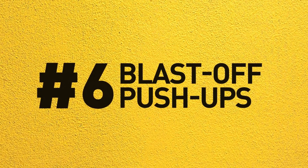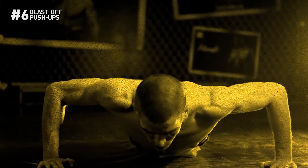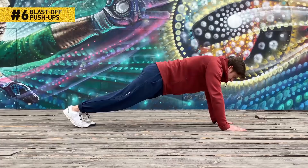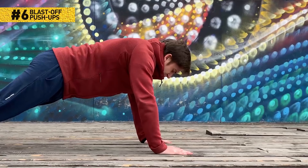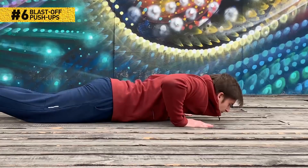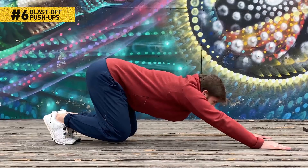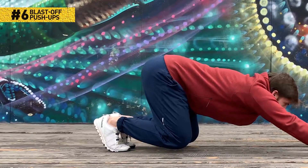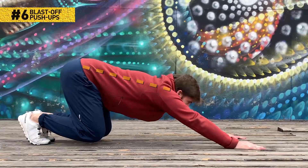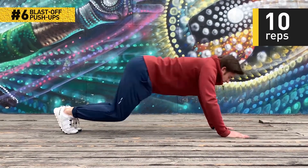Number 6: Blast-off push-ups. This push-up variation works out your entire body, which is way better than regular push-ups. It's a mix of a squat, a burpee, and a push-up. Get into the standard push-up position with your hands right beneath your shoulders and your feet on tiptoes. Start moving down to reach the floor with your chest, then push yourself back up. Once you're back to the initial position, bend your knees and push your glutes back until you almost sit on your heels. Your hands should remain on the floor where you put them. Keep your back straight and your abs tightly squeezed. Return to the initial position and start all over. 10 reps will do.